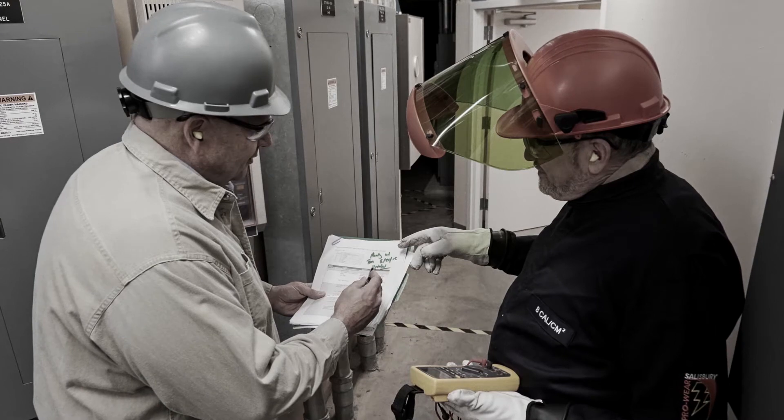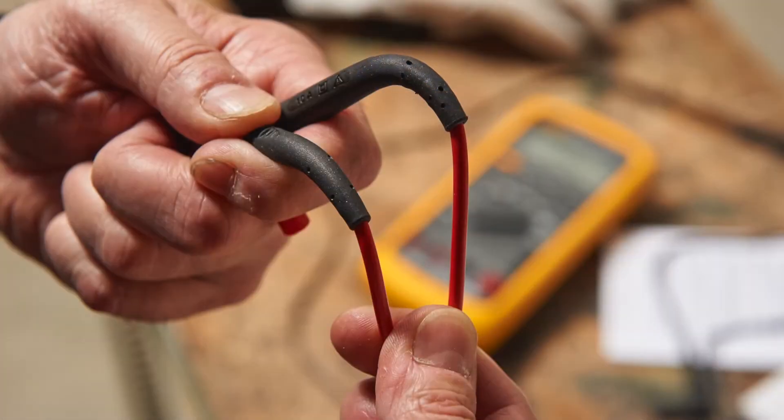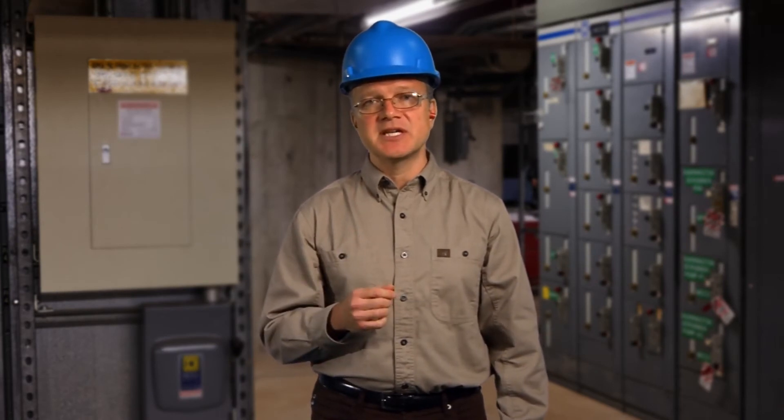It's a best practice to work with another qualified person on high energy circuits. Finally, make sure someone else knows where you're working. On conductors or circuits operating at 50 volts or more, NFPA 70E requires you to visually inspect your test instrument and test leads for apparent damage before you begin the job.